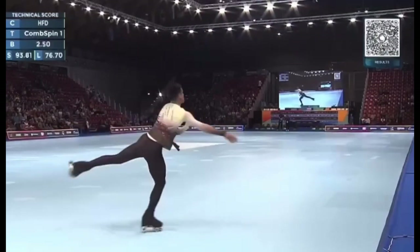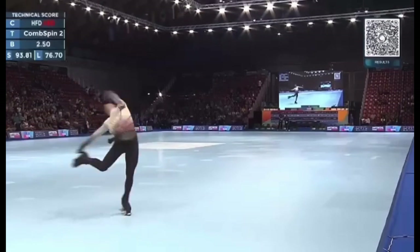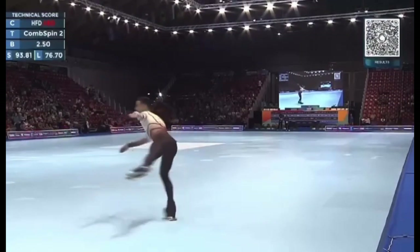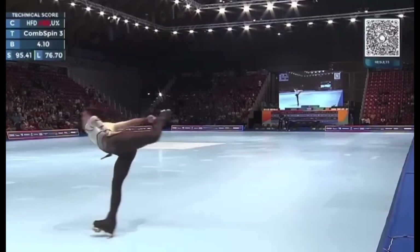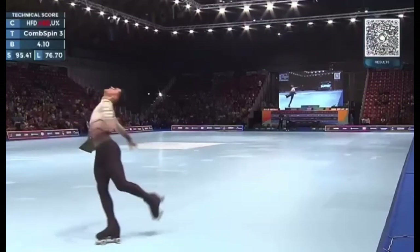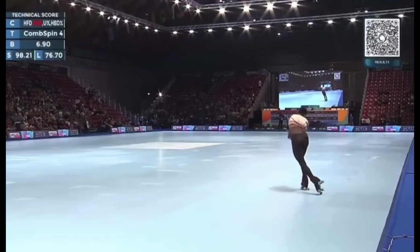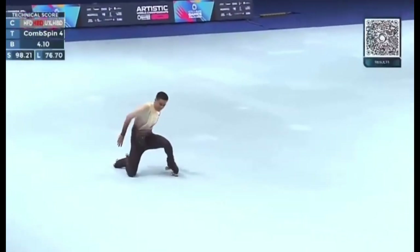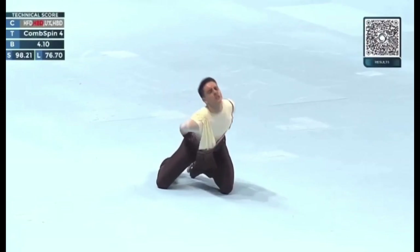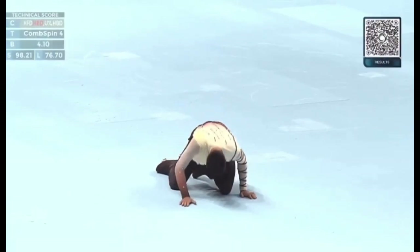Oh no — layback spin position. It's a back heel variation. Nice job.